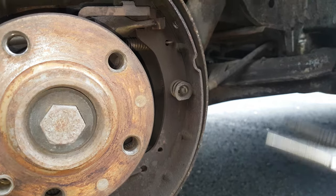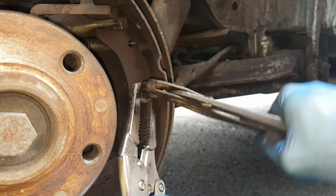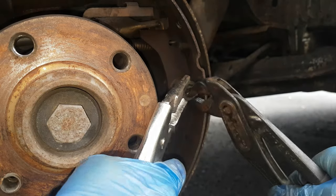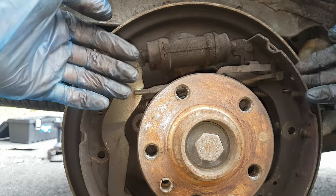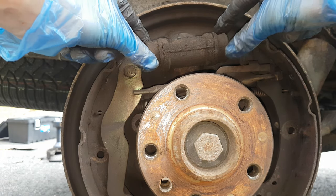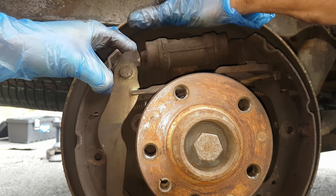Now I can move this pad. I am going to do the same with the next one — push, twist and remove it. It really is a matter of how you catch it in order to not twist it together with the pin. Since I am going to remove the cylinder as well, I am not going to worry about scratching this rubber.